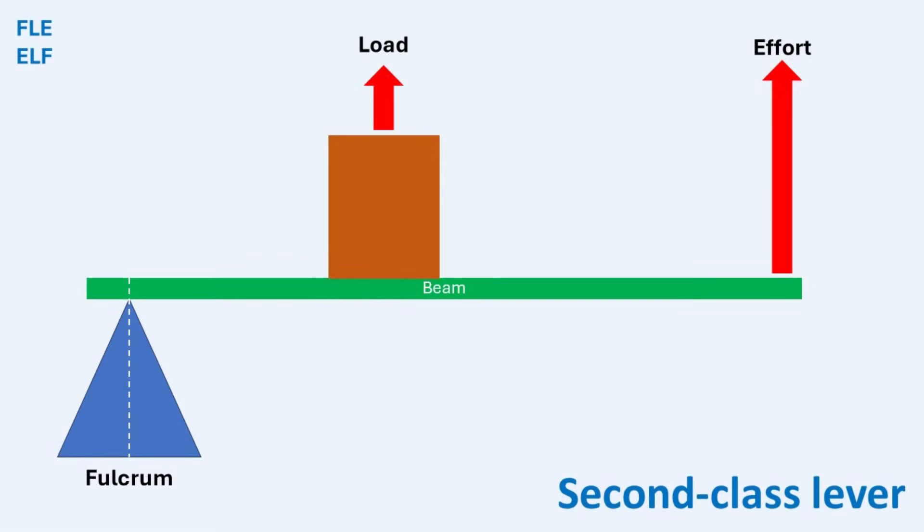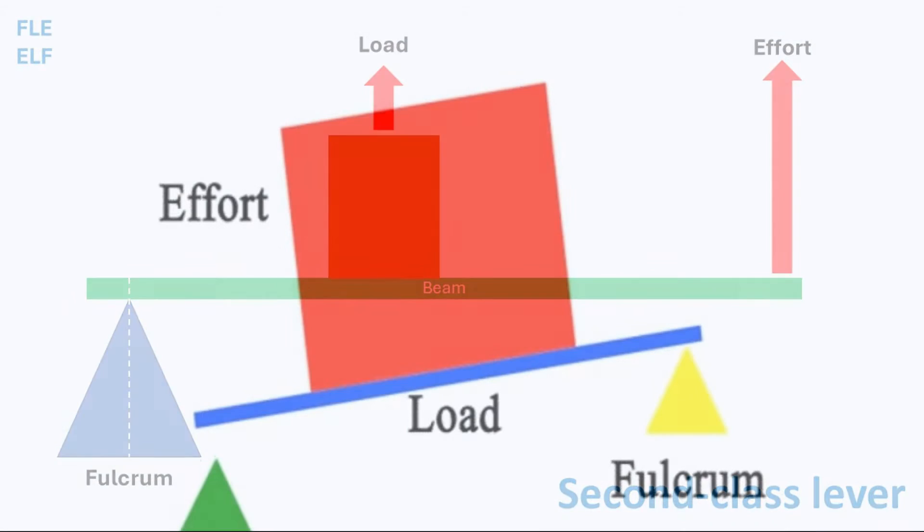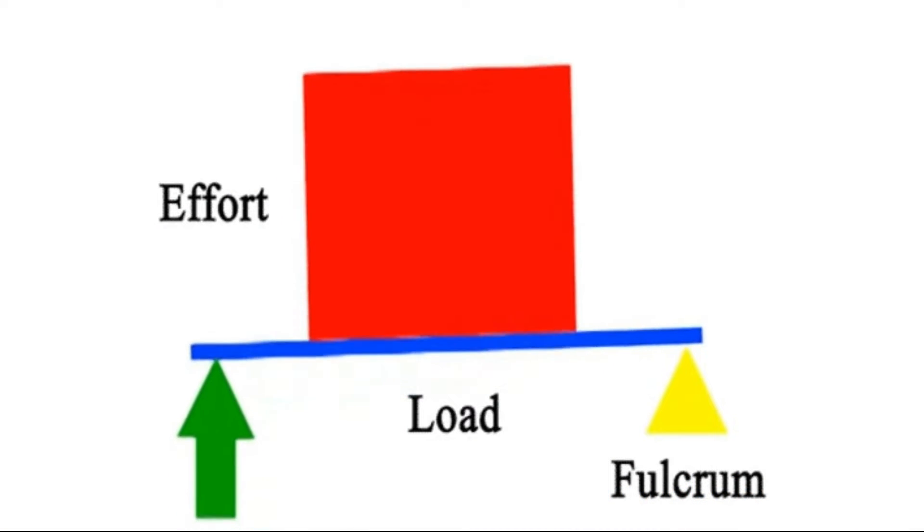Today, we are focusing on second-class levers. In a second-class lever, the load is positioned between the fulcrum and the effort. This arrangement can be represented as FLE or ELF, where F stands for fulcrum, L stands for load, and E stands for effort. In a second-class lever, the input and output move in the same direction. When you lift the effort end of the lever, the load moves upwards as well.